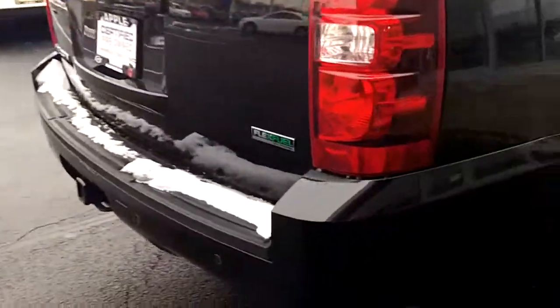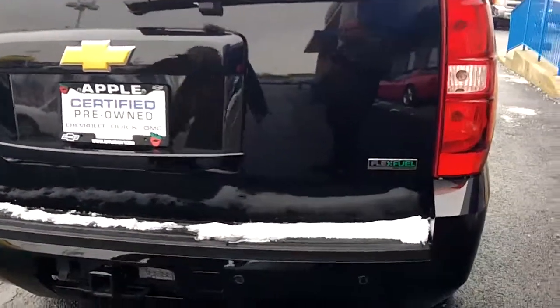This is a pre-owned vehicle and I don't see any dings or dents or rips or tears. If I notice anything, I will point it out to you.